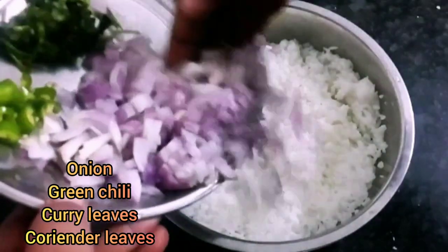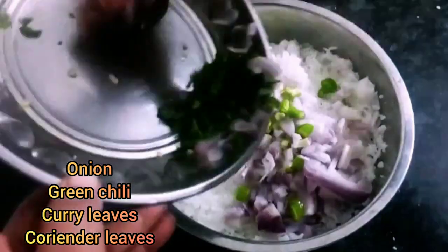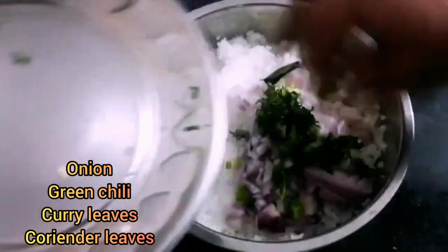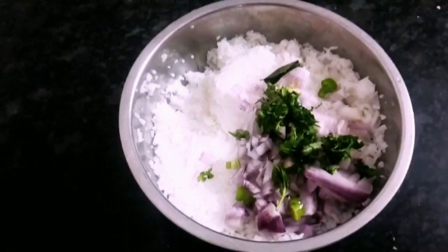Now the rice is ready. Add 2 mushrooms. Add 1 cup of rice.